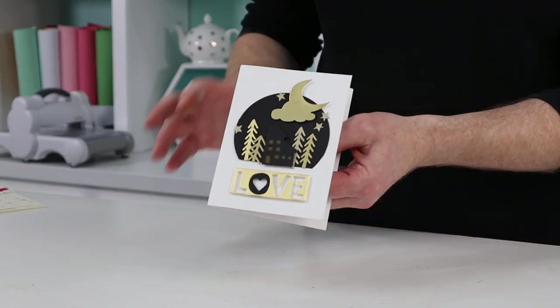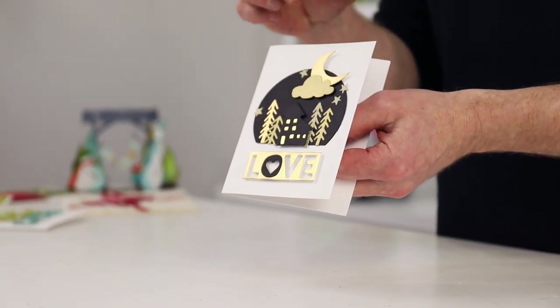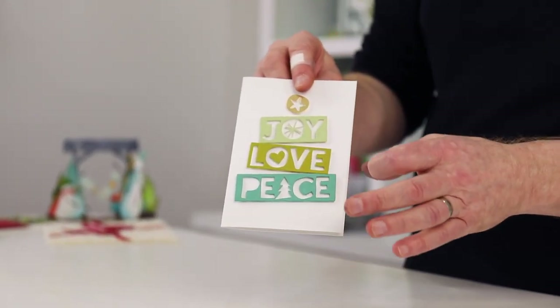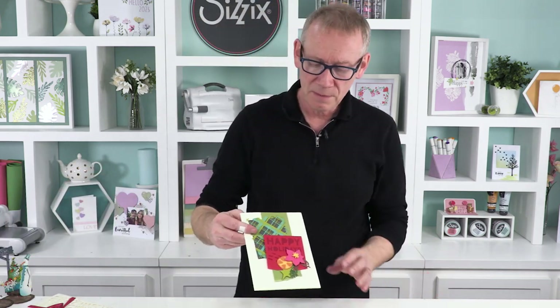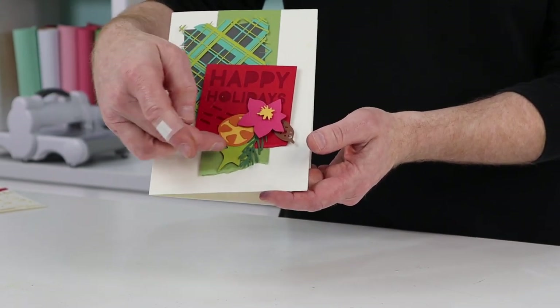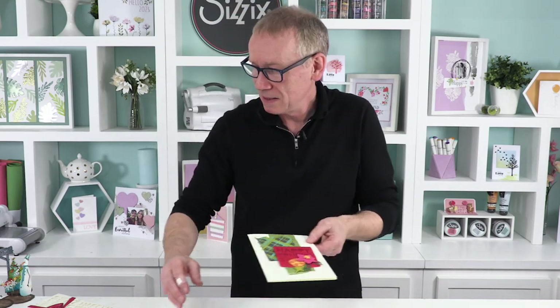I've used gold opulence from the Sizzix range and some black card against white — it really does show off the gorgeous die cuts. These are the four letters — you can use the words, the individual letters, or the negative. We've created a nice little tree. These colors are from the Sizzix cardstock color story range. Another one with a few different die sets on cream card — we've got the layered plaid in the background, bold text, and modern festive. An unusual color palette but it says Christmas.